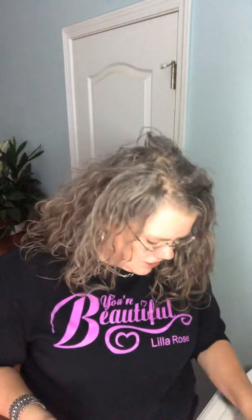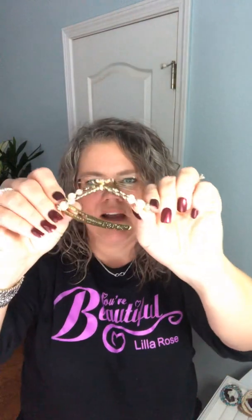They come in seven sizes, so people with super fine hair like me — I've got a lot of product in it today but normally it's very fine and limp — people like me who have fine hair, people who have normal hair, thick hair, super thick hair, super long hair — we've got something for everyone in the seven different sizes of the Flexi Clips.